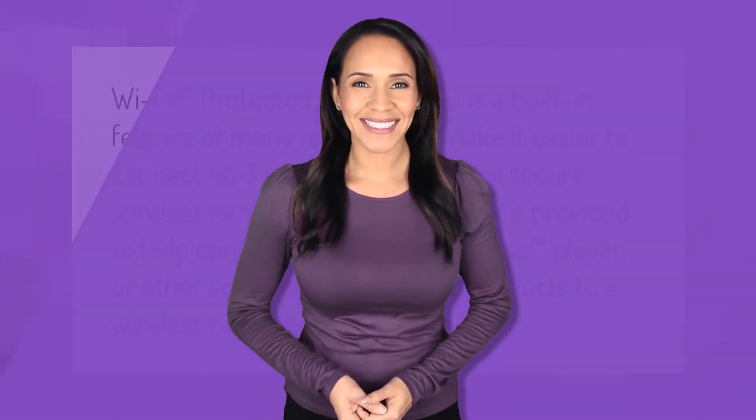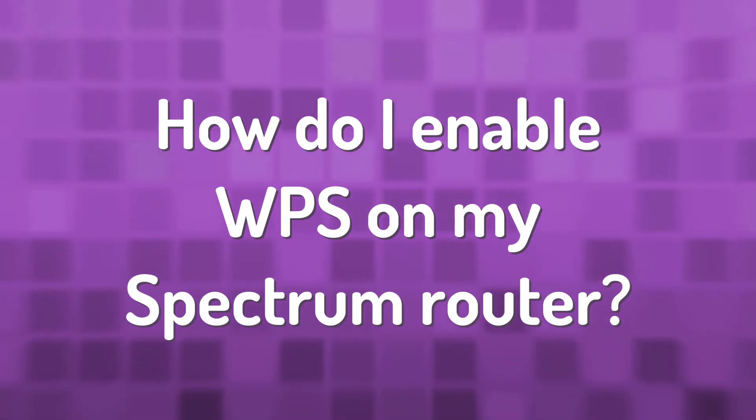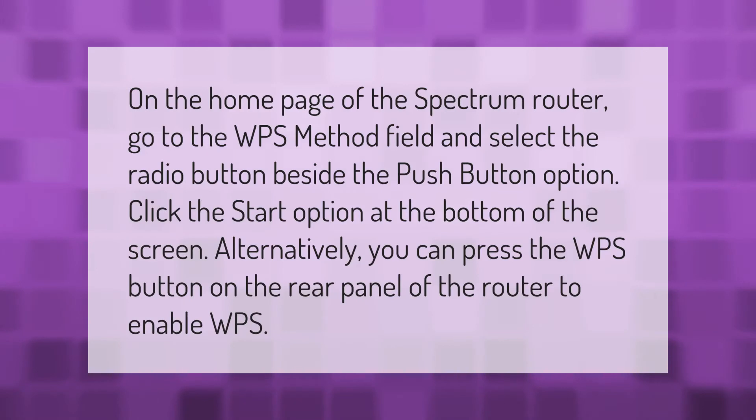Wi-Fi Protected Setup (WPS) is a built-in feature of many routers that makes it easier to connect Wi-Fi enabled devices to a secure wireless network. This information is provided to help connect your TV, Blu-ray disc player, or other supported home video products to a wireless network using WPS.